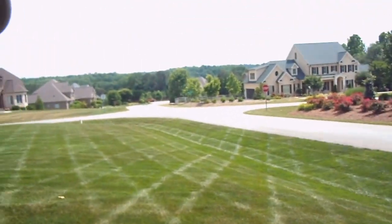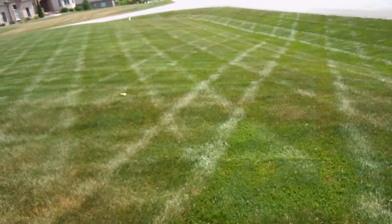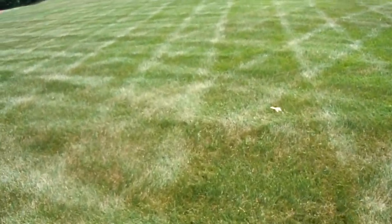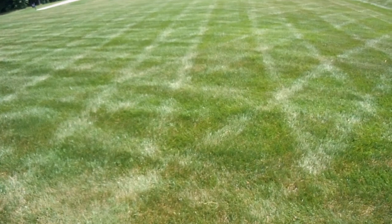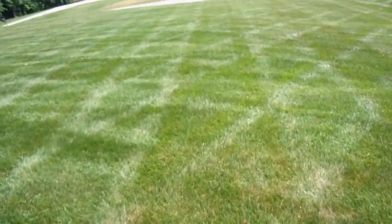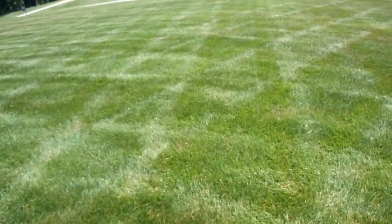Tommy Coward here on the lawn with Growing Green. It's a beautiful day, June 4th, 2014. Let's show you some of the striping here on this property. And it's looking pretty good, but as we get this tall fescue into the summer, we start to see some stress.